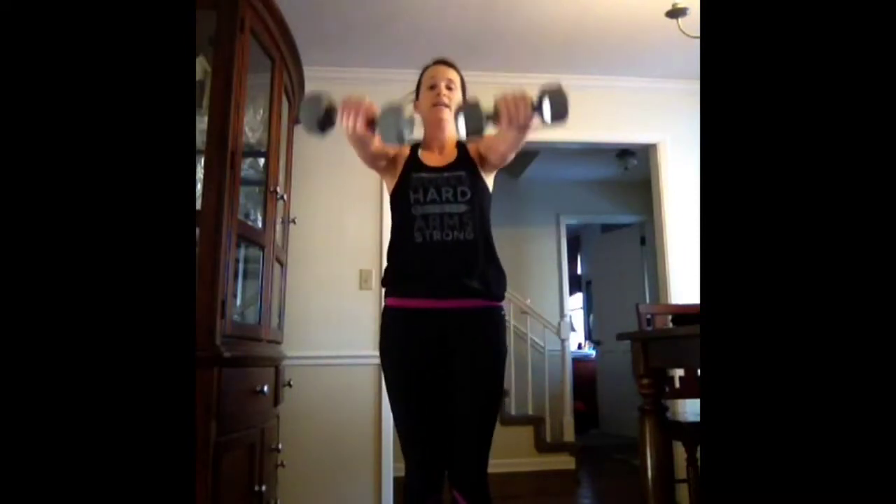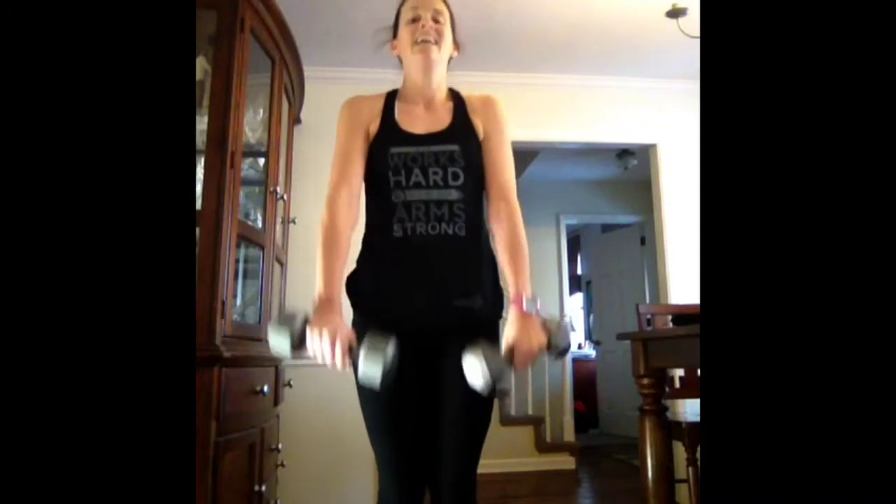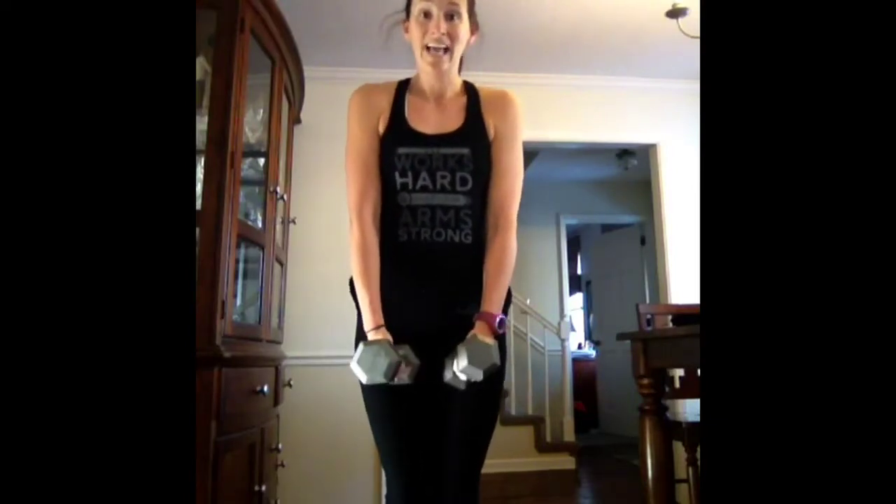Pick up your weights. Front raise, side raise. God's work in us gives us our purpose. He will perfect that which concerns me. He will. If he said it, he will do it.